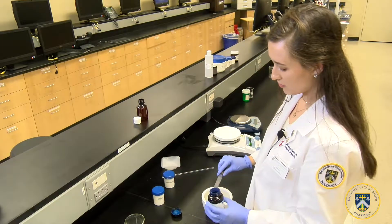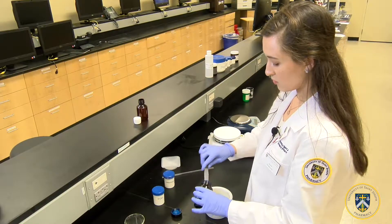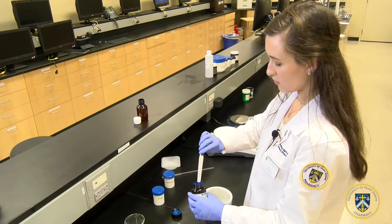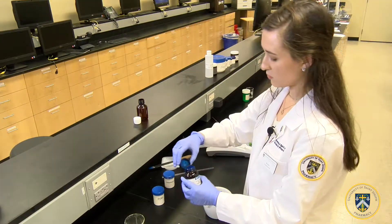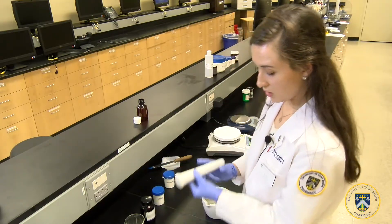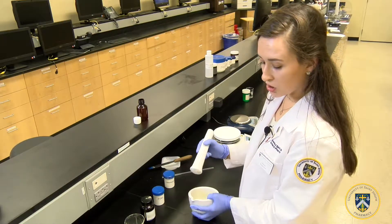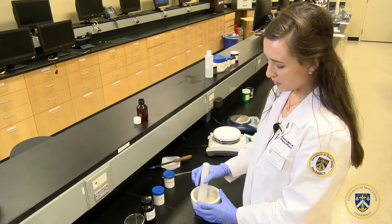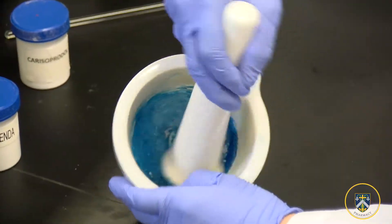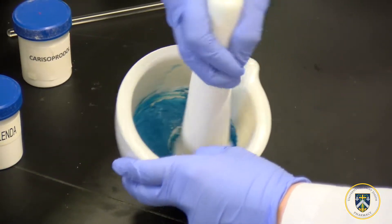Now that we've added the three ingredients to the mortar, we will triturate using the pestle in a circular motion until all the ingredients have formed a fine powder and the color is uniform throughout.